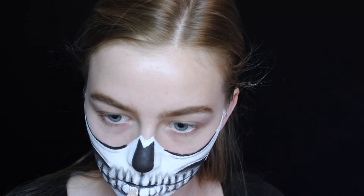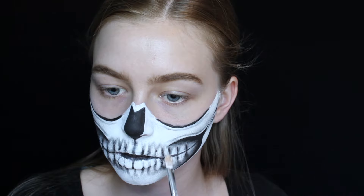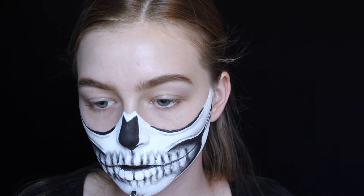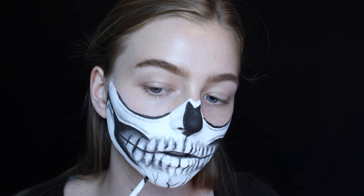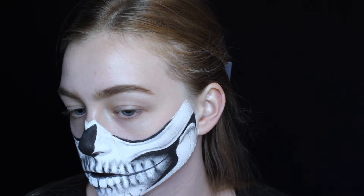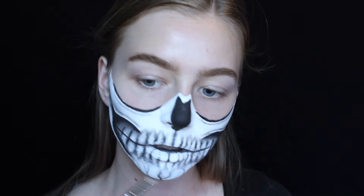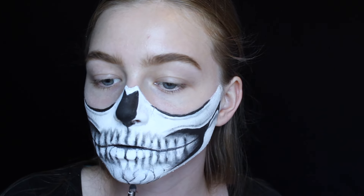To hide a few black smudges and make the teeth pop more, I went over them with the white cream makeup. I wanted to add cracks at the bottom of the chin like Krispies did — this turned out way harder than I thought. The best method was to lightly drag the angled liner brush upward and kind of wiggle it as you go up; that creates the most natural-looking cracks. Then I added more shading under the chin and in between the cracks, because shading is what really makes the look come to life.